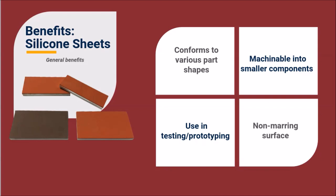Sheets are often machined into smaller components without the expense of custom tooling. Silicone sheets are ideal for testing silicone thickness and durometer in prototypes before committing to custom tooling or other ready-to-use custom parts. Finally, silicone rubber sheets provide a perfect non-marring surface for applications like end-of-arm tooling.